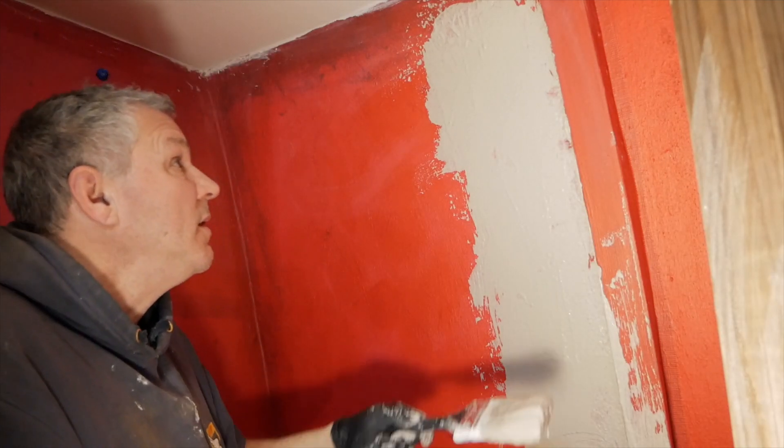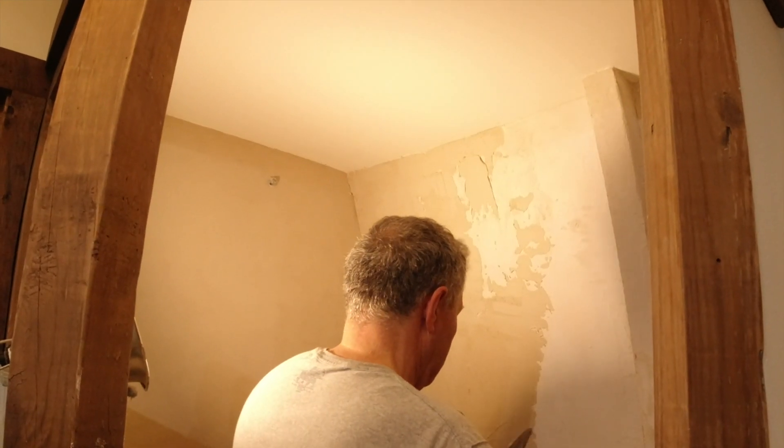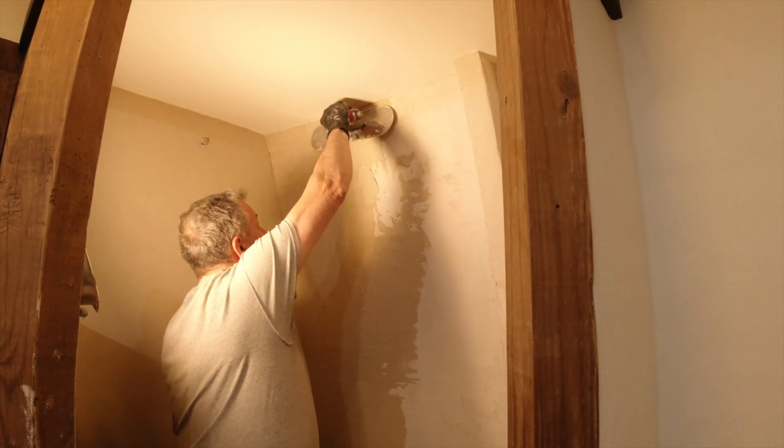I'm gonna be here forever. Just dripping everywhere. It's messy, it's honey-consuming. Aggravating. I'm sure it'll look really good when we're done, though.